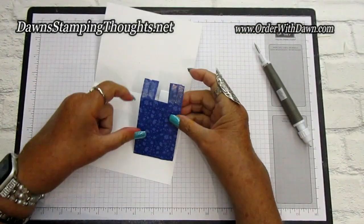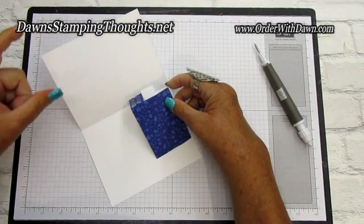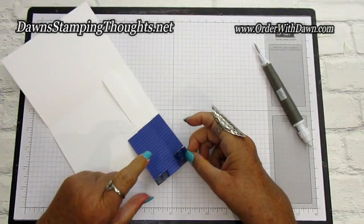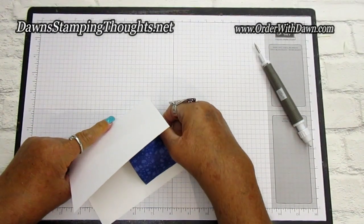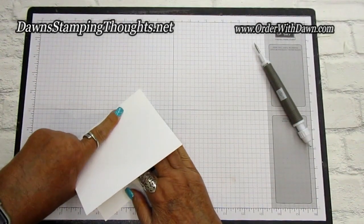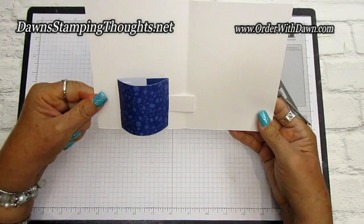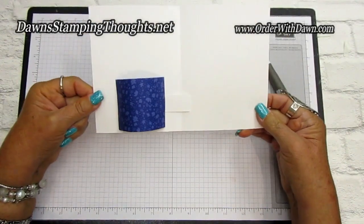We're going to fold this back over and fold our tabs over. When you're closing the card, your arm tab is going to fit between these two tabs that we put adhesive on — make sure you're keeping that in the center of the card. Pull it and then lay it flat for the card, just like that. And then when you open it, it's going to form your vase. Can you see the mechanism in there? Isn't that great — I love it!